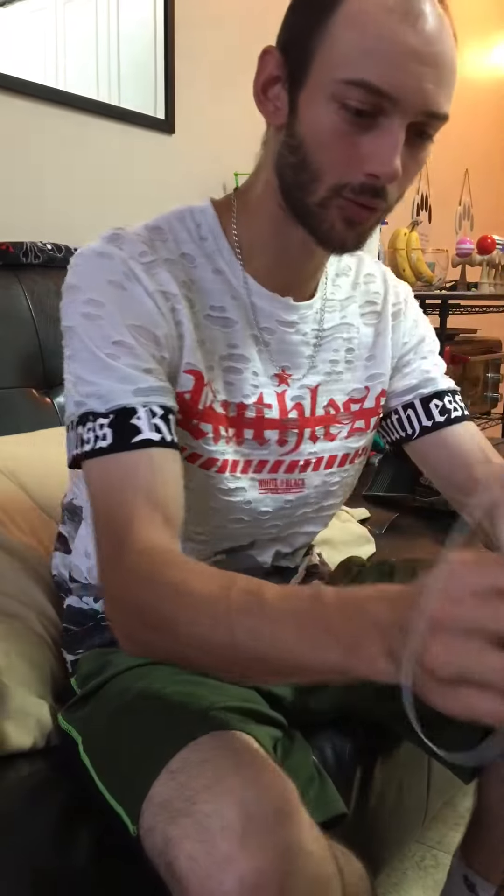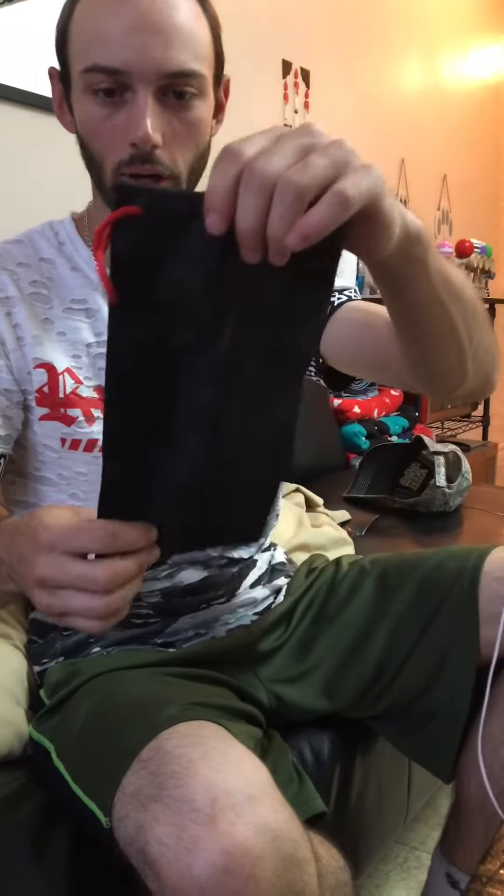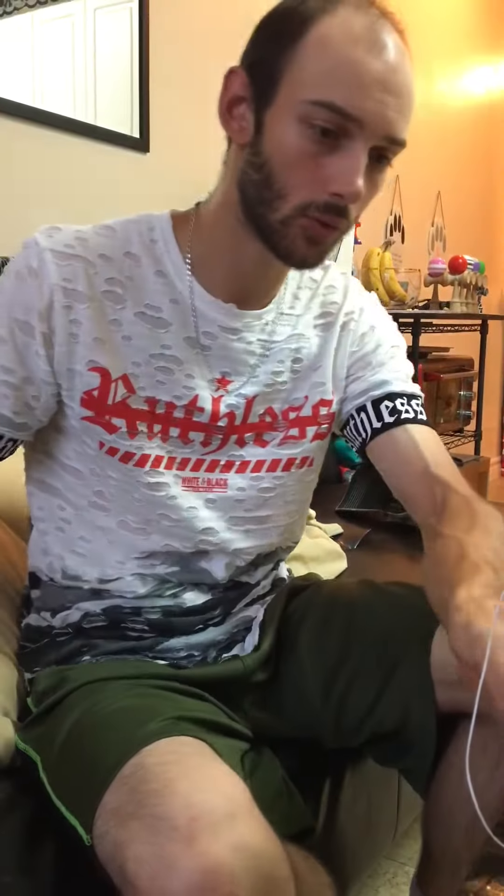Oh yeah, that's the Sunrise Jumbo. I got something in the box — looks like this one came with a bag. No string or stickers, but it's all good.